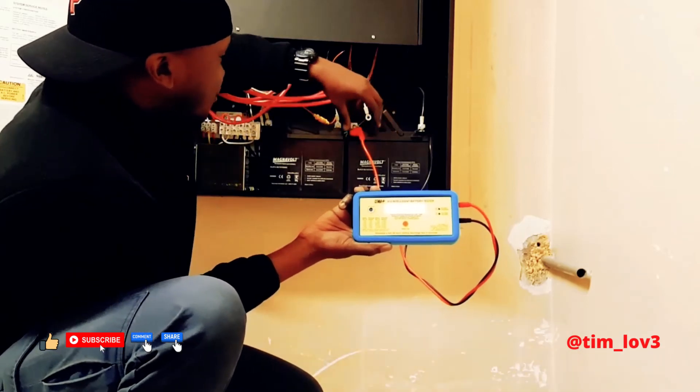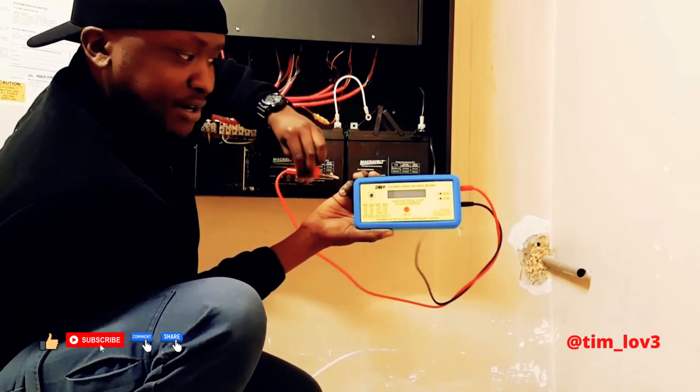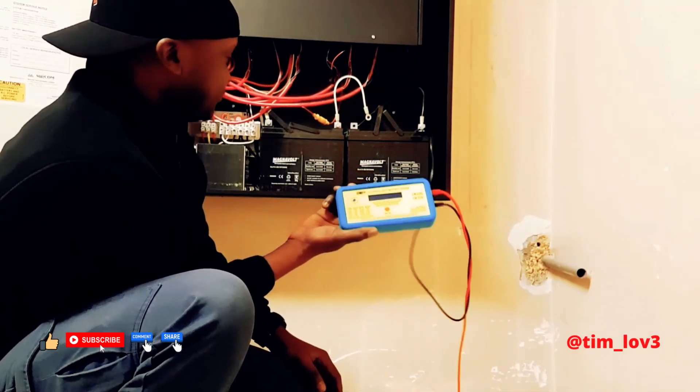When I disconnect it, it powers off just like that. I love this thing, man.